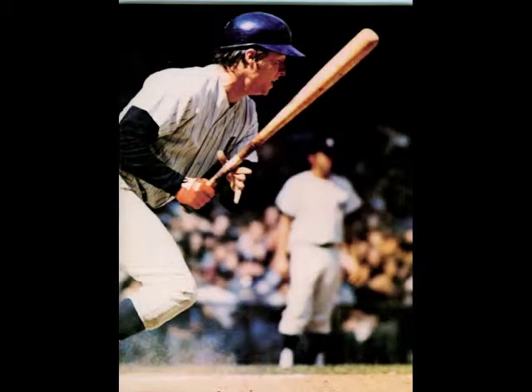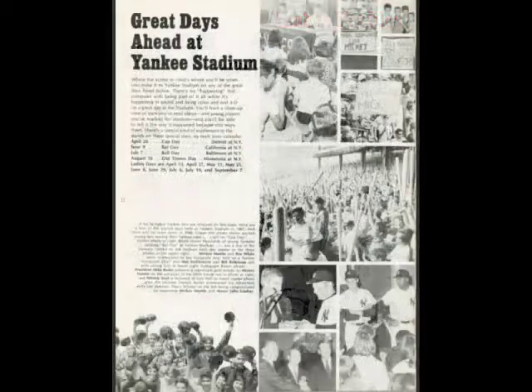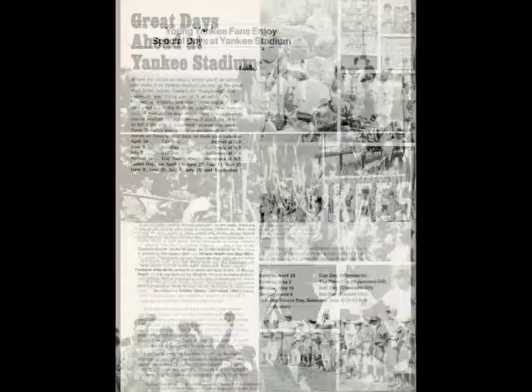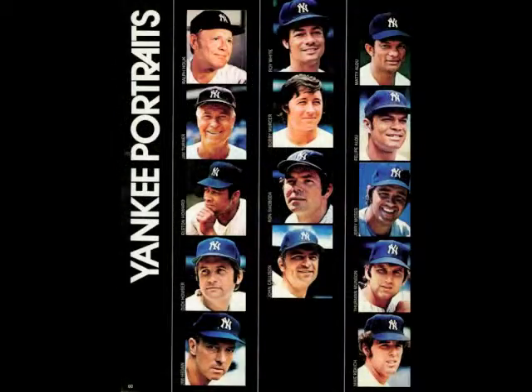When a runner reaches second base, he should pick up his third base coach, and he should remember that he is now in a good scoring position if there is a base hit. He should be very alert, as he should be on all bases. He should be ready to break the minute the ball is hit to the outfield, or if the ball is hit on the ground to the right side of the field, he should be able to reach third.